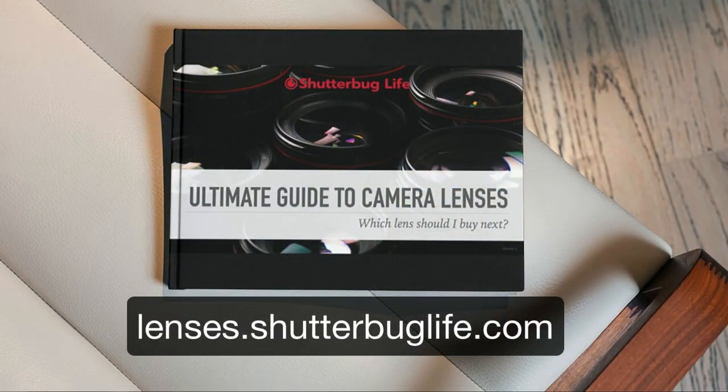I hope that was helpful for you. We're going to continue to deal with some of these foundational topics to make sure everyone understands the fundamentals of photography, and we'll try to have something for everyone. If you want to know more about lenses, remember the Ultimate Guide to Camera Lenses at lenses.shutterbuglife.com. That's it for today — I'll see you again next Thursday with another tutorial. Until then, go out there and create something amazing with your camera. Take care.